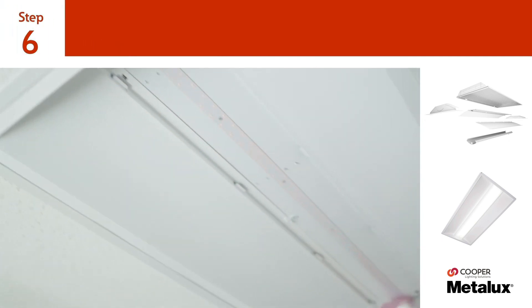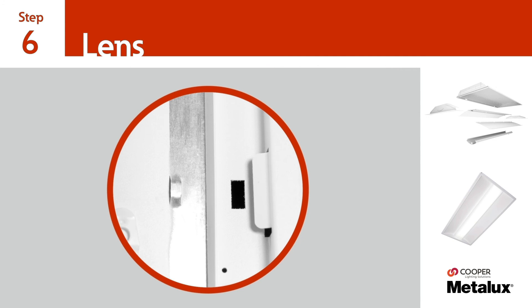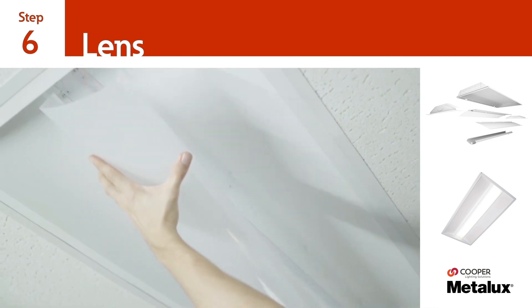Lastly, remove the protective LED cover and insert the lens under the tabs on one side of either panel. Once aligned, press the lens over the tabs on the opposite panel.